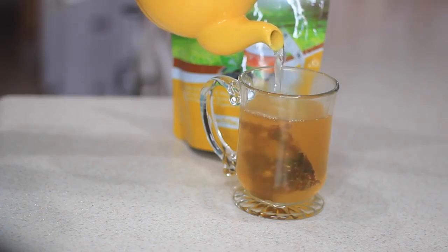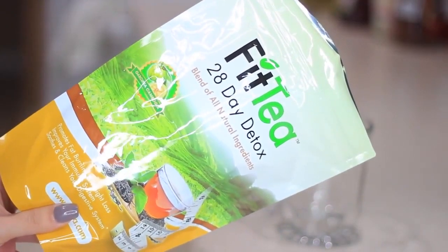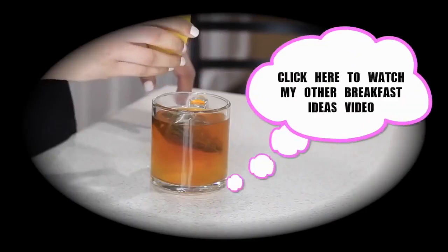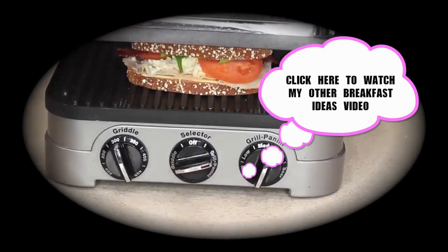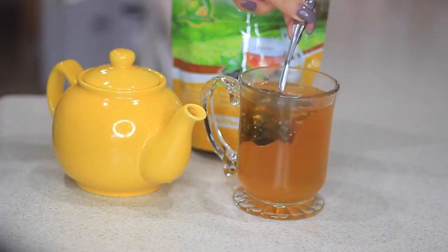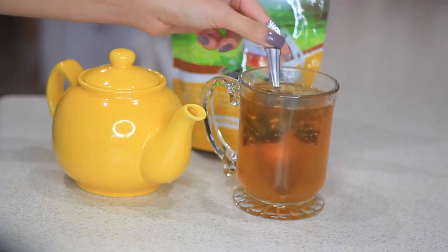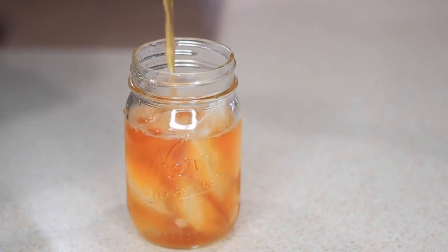Speaking of fit, today I'll be using Fit Tea. This is not my first time trying out this tea — if you've watched my other breakfast ideas video I posted last year, you'll see I used it there too. I had to try it out and see what the hype was about, and I actually ended up loving the results. So when they asked if I wanted to try it again, I said yes because I already knew I was gonna love the results.